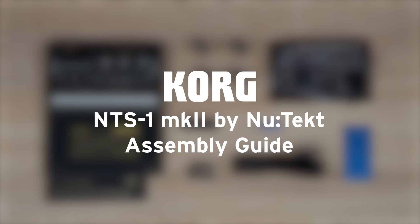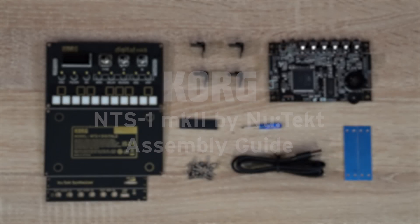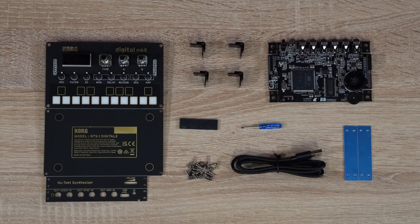Now that you have your Korg NTS-1 Digital Kit Mark II, let's assemble it together. Take out all of the parts from the box, as you have everything you need to build your new NTS-1 Mark II, including the screwdriver. No soldering is needed.